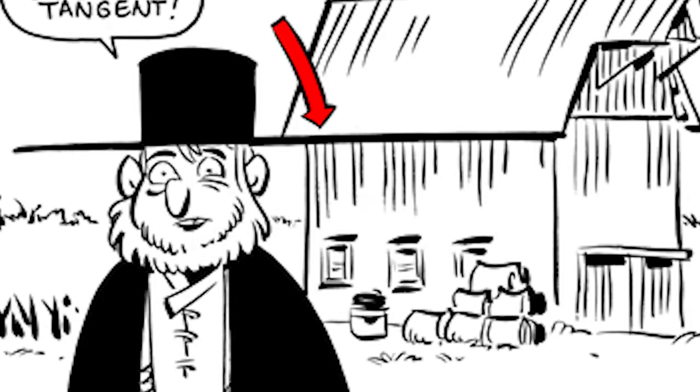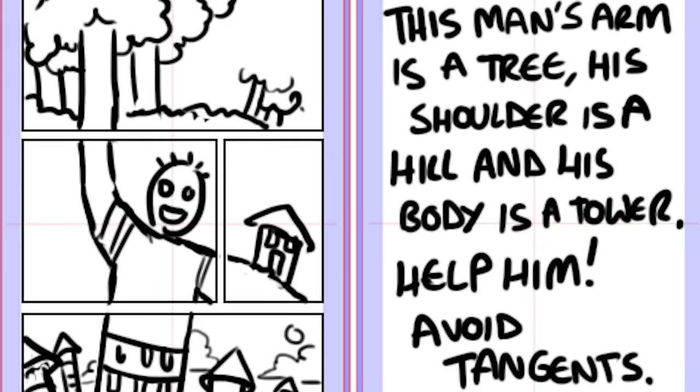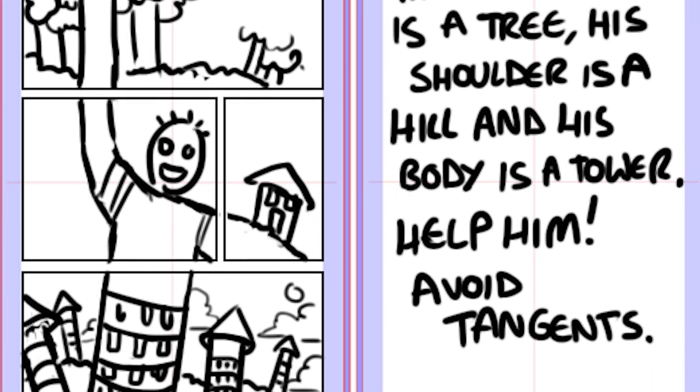Lastly, the worst thing of all: bad tangents. If two objects in your scene share the same edge, corner, or line, they are creating a bad tangent, which destroys the sense of overlap, 3D space, or depth. Even worse, it makes the drawing difficult and confusing for the viewer. Make sure you keep an eye out for those, or else Kingston will yell at you for two hours in class.